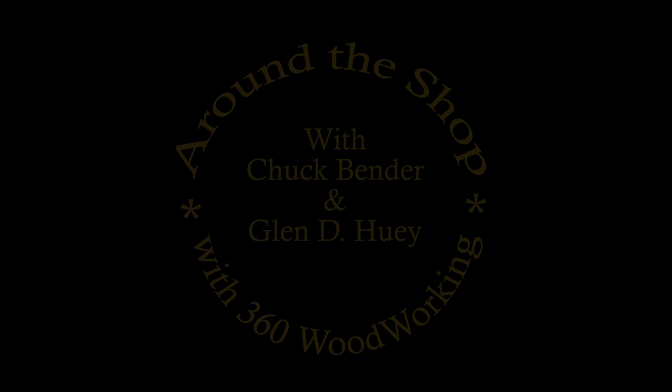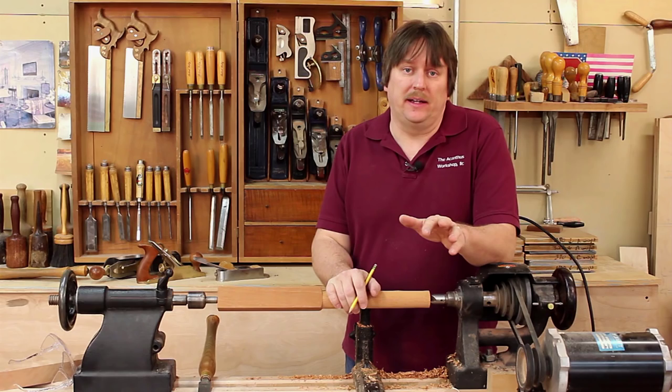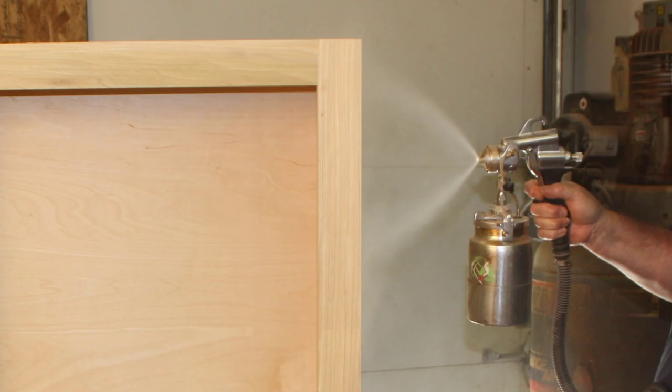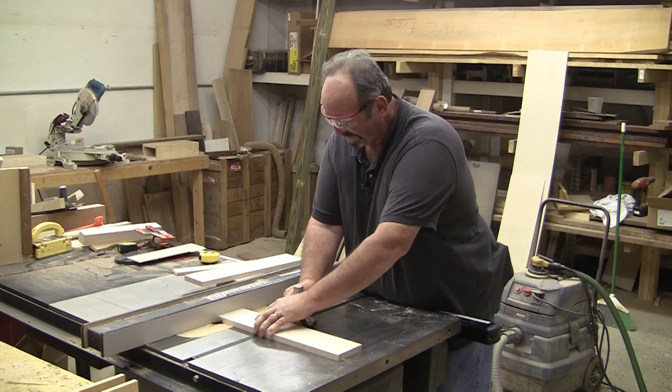Welcome to Around the Shop with 360 Woodworking. Your hosts are Chuck Bender and Glenn Huey. Each Saturday, tune in for the best in woodworking tips, techniques, and general shop fun. Now here's the 360 guys, Chuck and Glenn.